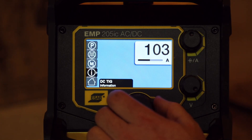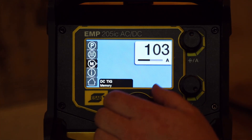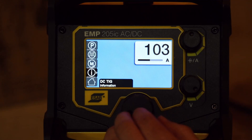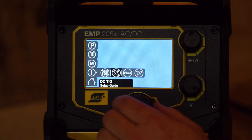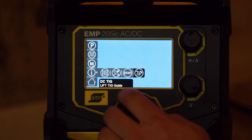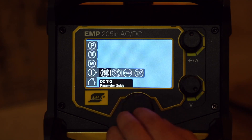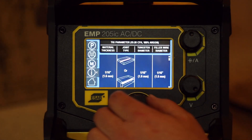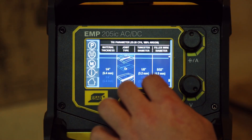Looks like you've got some memory options here, like the other Rebels — you can store four different memory settings. It's got the information section, so you've got parameters, a setup guide, a 2T/4T guide, and a lift-arc guide. Click on one of those and it gives you some parameters on the machine to get started — pretty neat.